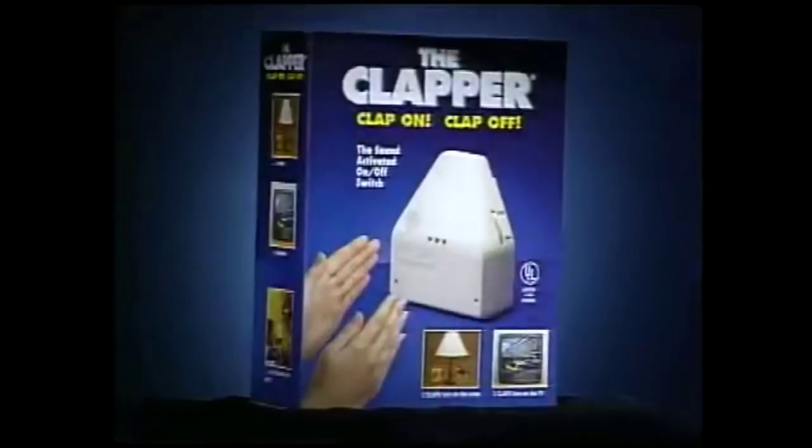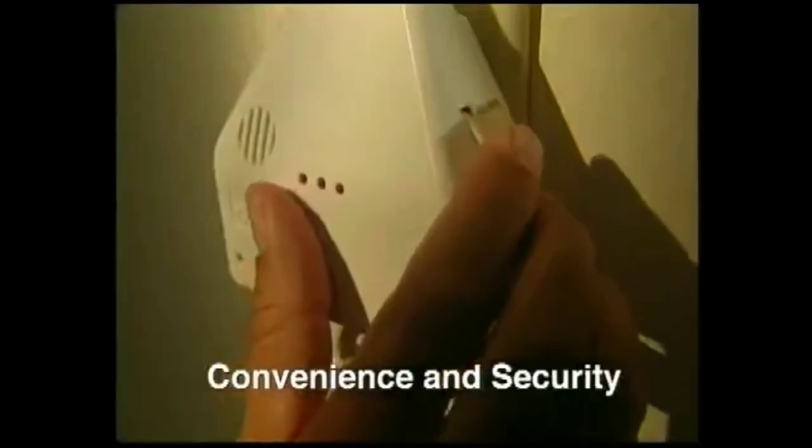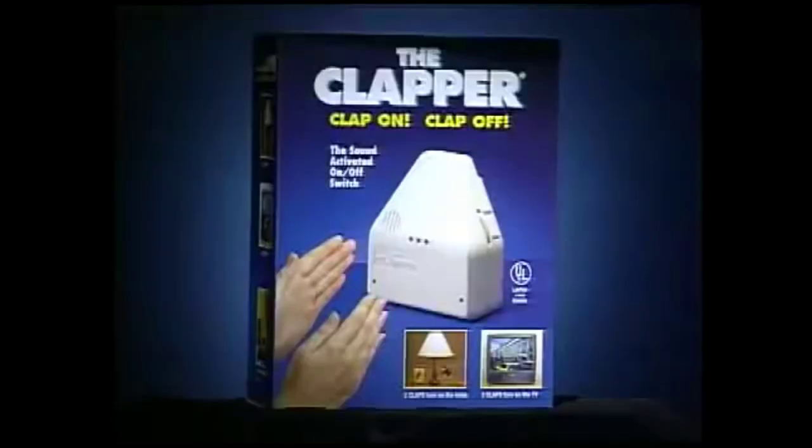Clap on. Clap off. Presenting the Clapper. Just plug it in. Turns things on, turns things off, just by clapping. Perfect for hard to reach places. Switch to the away function for convenience and security. Your lights will turn on as you enter the room, or if someone else tries to. Clap on. Clap off. The Clapper.